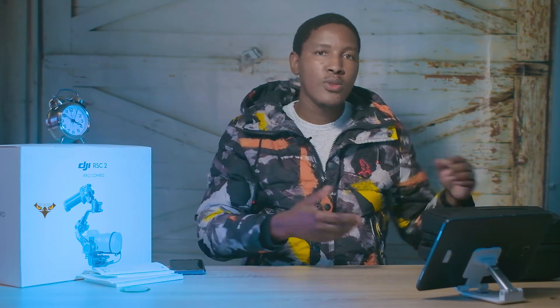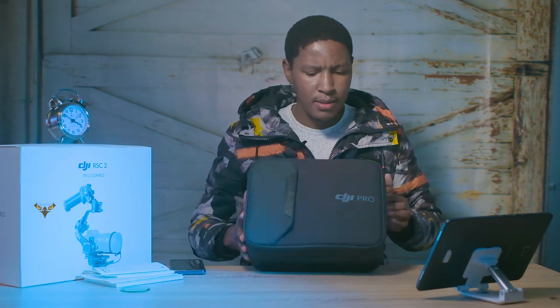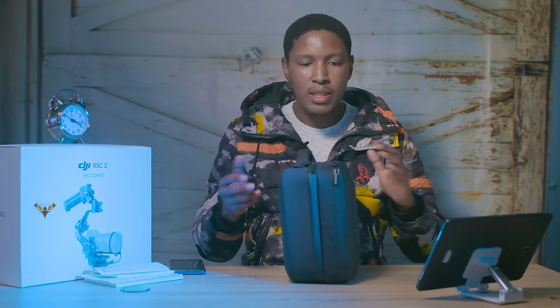It comes with a nice little bag. The bag is quite compact but it's thicker because it actually has two compartments, and that's what makes it thicker.